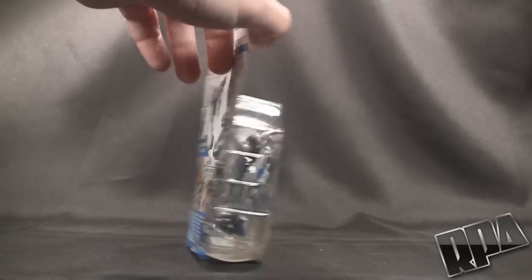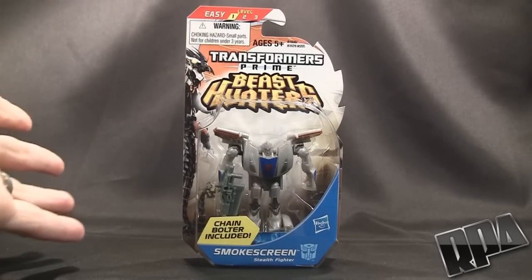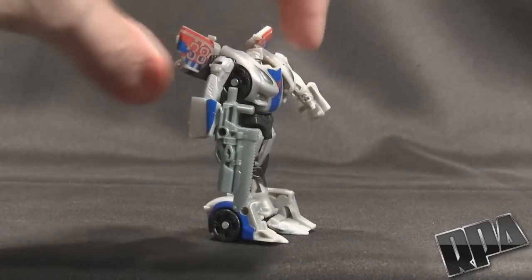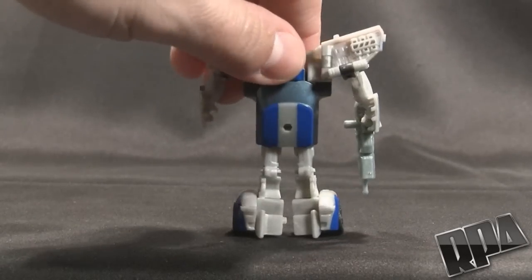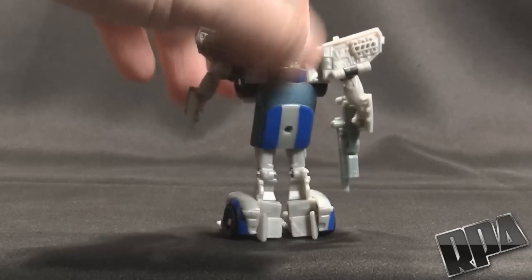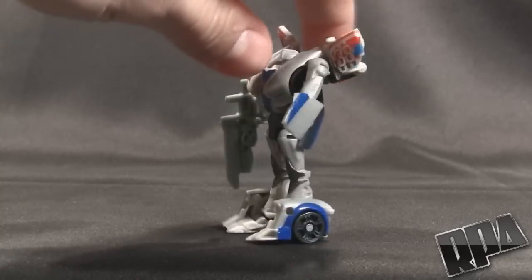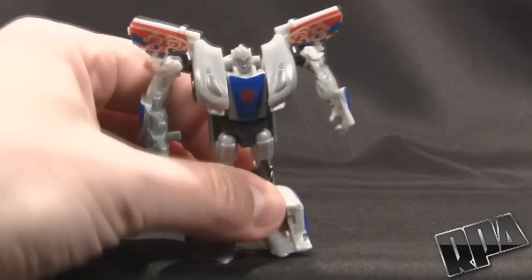Alright, so we're going to go ahead and open this up so you guys can check out this small but cute little figure. Here is Smokescreen in his robot mode. We'll spin him around so you can see what it looks like all around. Nothing much to see here in the back, although he is pretty clean there. We turn him back to the front — see a lot more detail obviously.